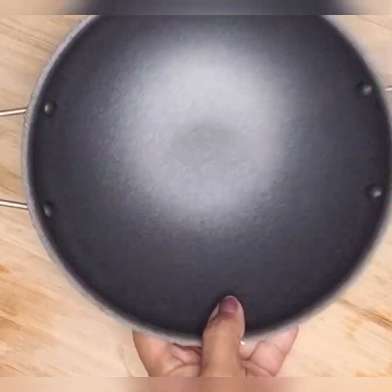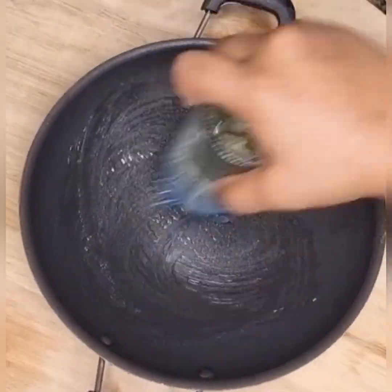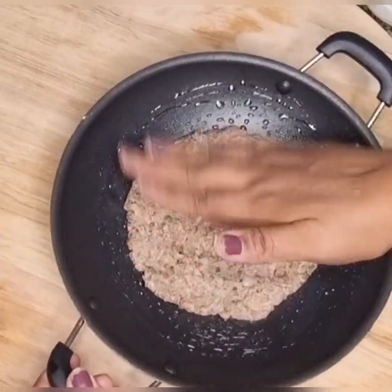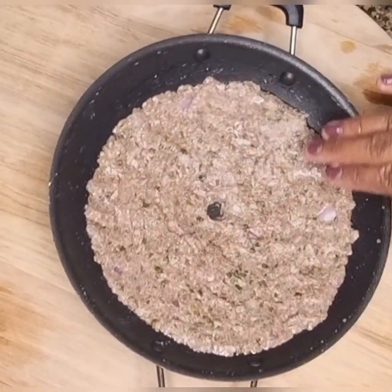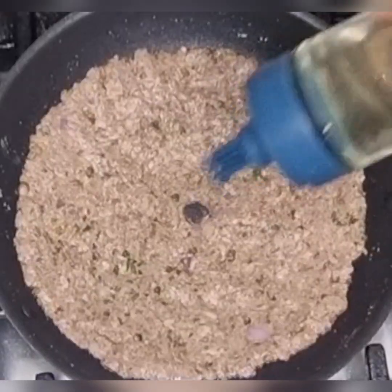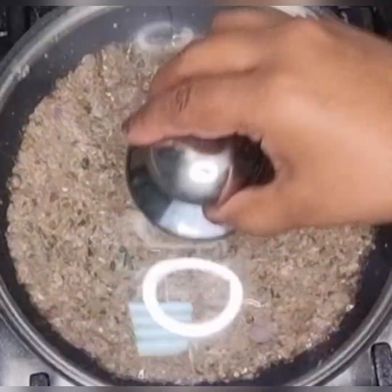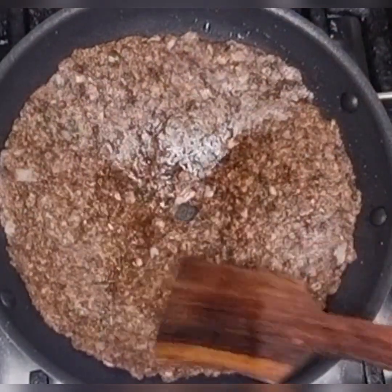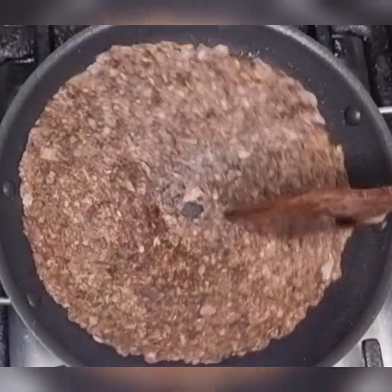Wash the pan, clean it with the tissue. Again repeat the same procedure and make more rotis. Cook roti in low to medium flame until it is crisp.